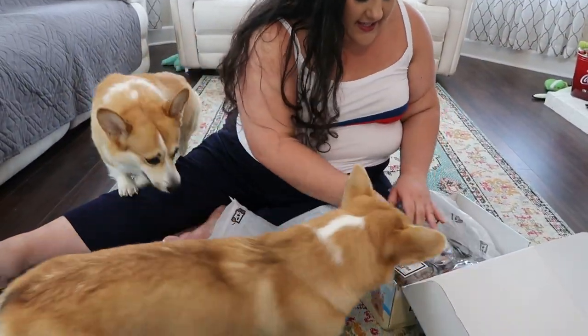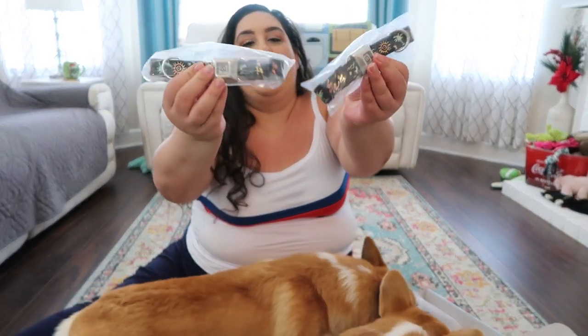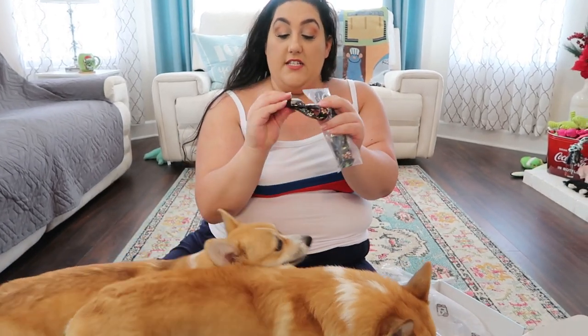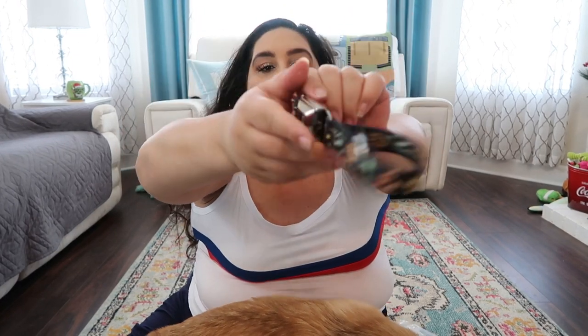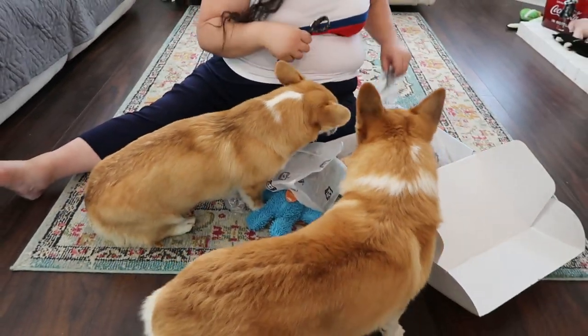The next item is two collars — she sent me one for both Lady and Cornelius. It looks like their brand because it has their logo on the seatbelt buckle. Look how cute that is — total summer vibes. And it opens up just like a seatbelt. So that's really cute, one for each of the babies.